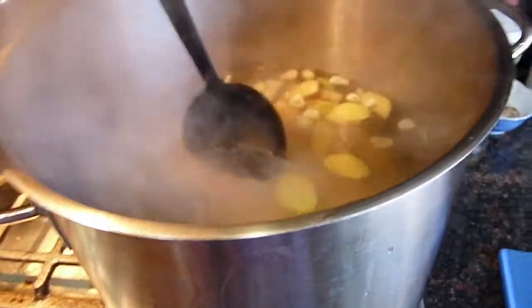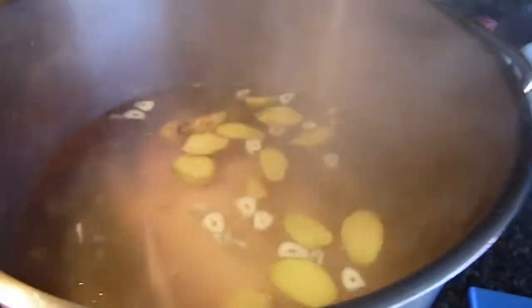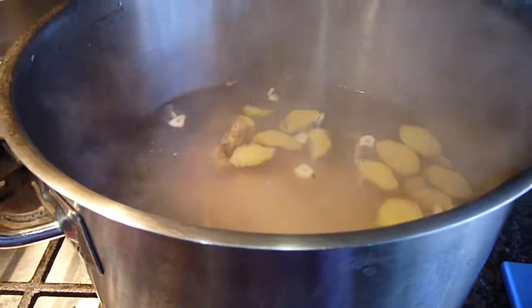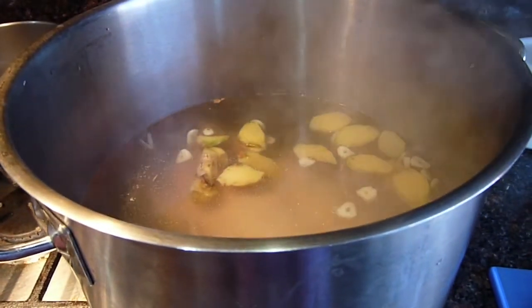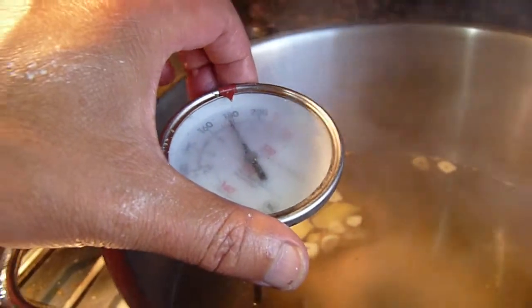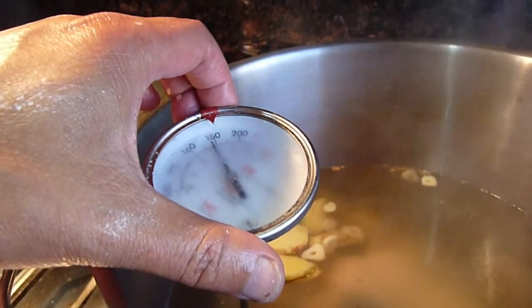So now when you put the duck in, the temperature is going to go down. We want it to go to a boil again, and then we're going to simmer it at 100 degrees Celsius. So we're going to wait until it's boiling. When you put the duck in, the temperature drops to 80.